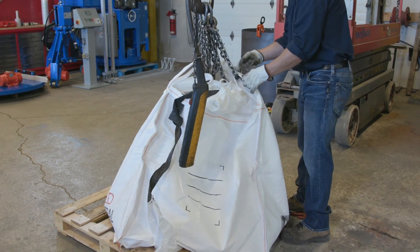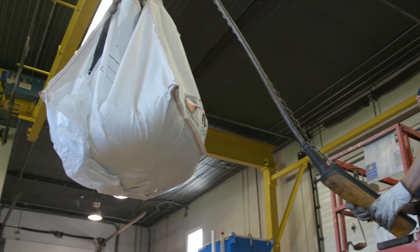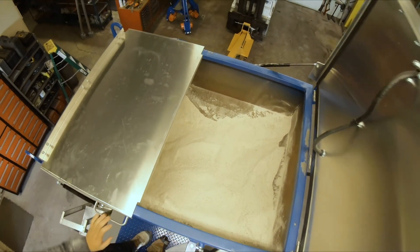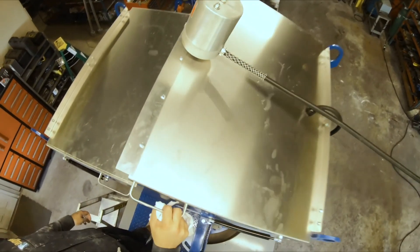Step 6: Material should be stored in a dry space so there is no moisture buildup. Moist material may clog the hopper and impede material flow through the wrists.